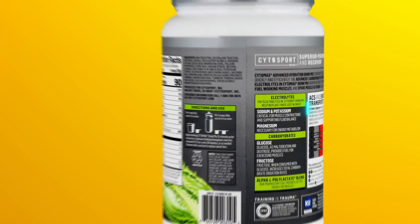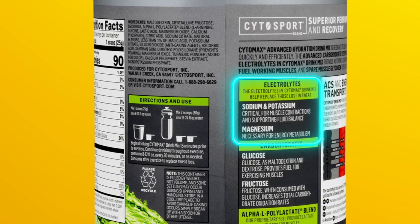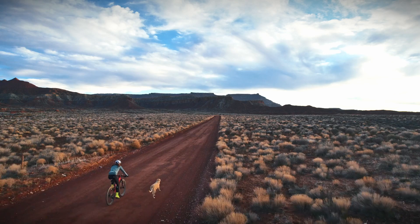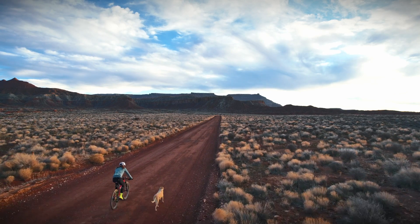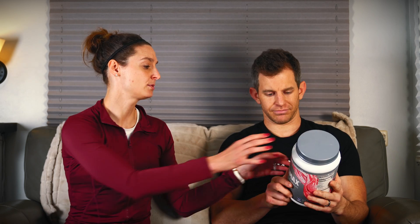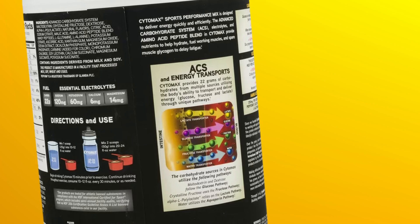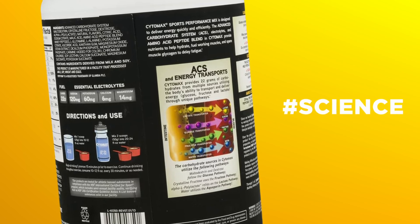Cytomax does one of my favorite things that is not necessary or helpful, which is they put in sodium and potassium at the exact ratio that it's lost in sweat. That was a marketing shtick first put out by Gatorade way back when. Just because you lose it at a certain rate in sweat doesn't mean that's the optimal rate for replacement, because potassium is not the limiting factor in blood volume retention or performance. They do have a nice picture on the back that makes it look really scientific — hashtag science.